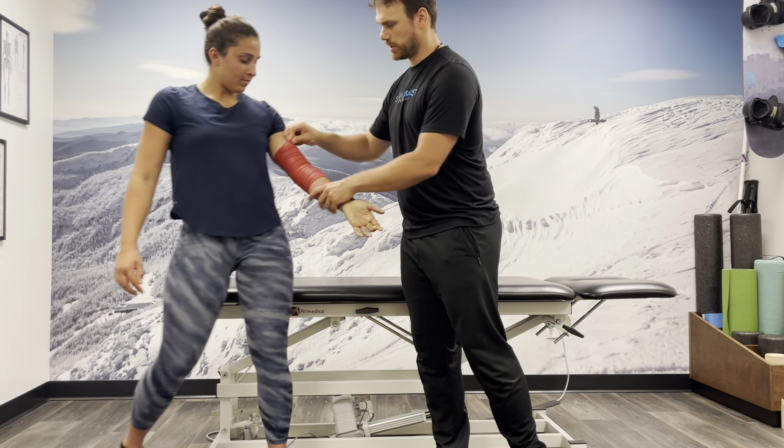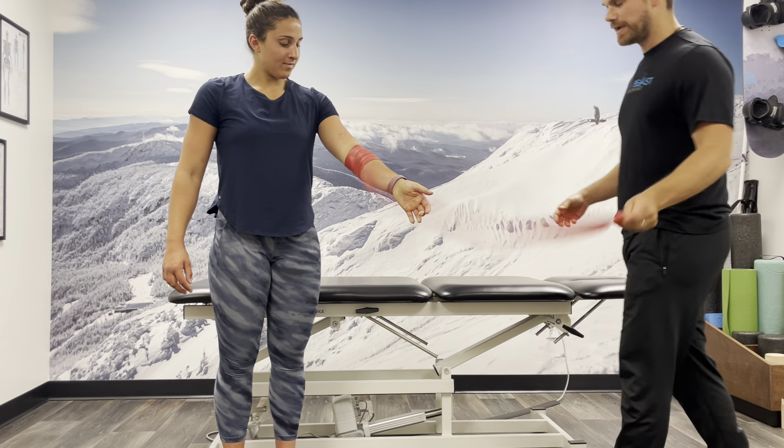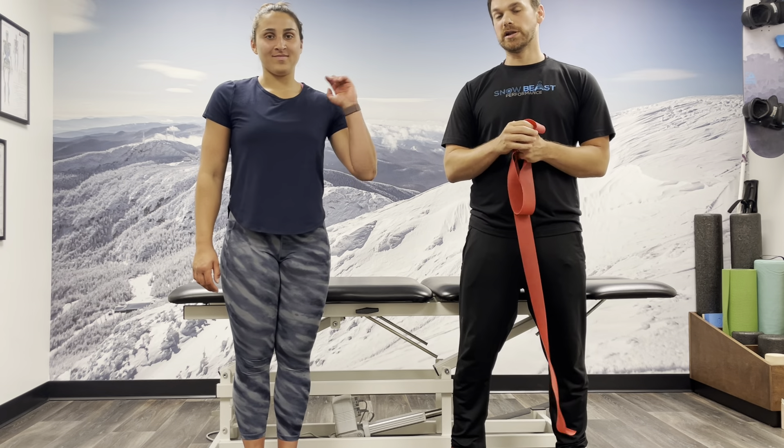To take it off, we just untuck it and unwrap it. And that should help keep the elbow moving and freed up. That's the whole philosophy.